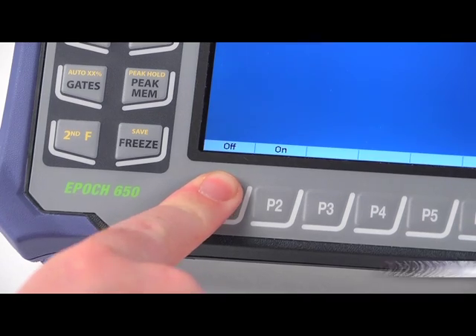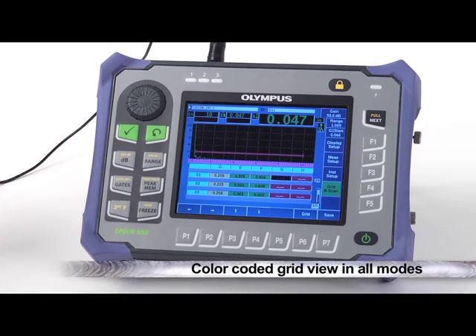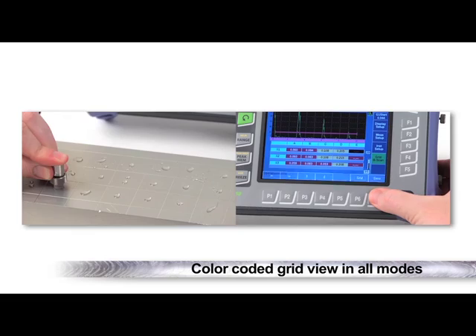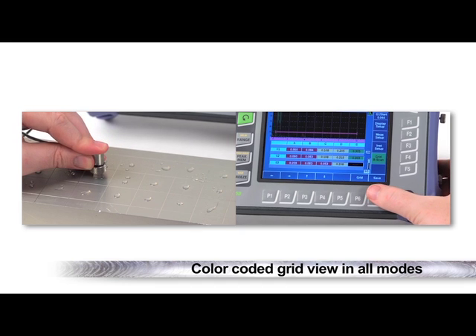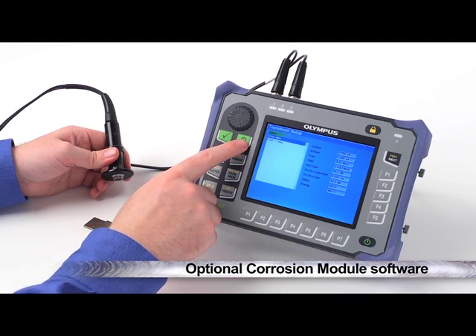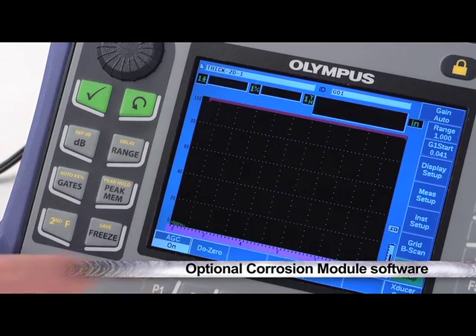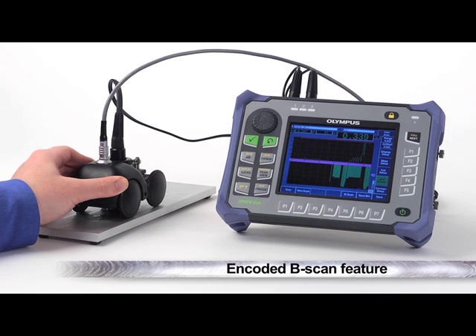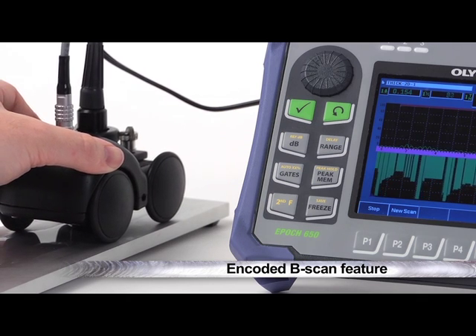The EPIC 650 offers a standard color-coded grid view feature in all modes. This feature can be used for corrosion inspections, but can also be used during single crystal inspections for quality control and other data collection surveys. Optional corrosion module software is also available to increase the setup speed, ease of use, and measurement precision of corrosion erosion inspections. Rapid part screening and defect reporting is enhanced in this mode by an encoded B-scan feature.